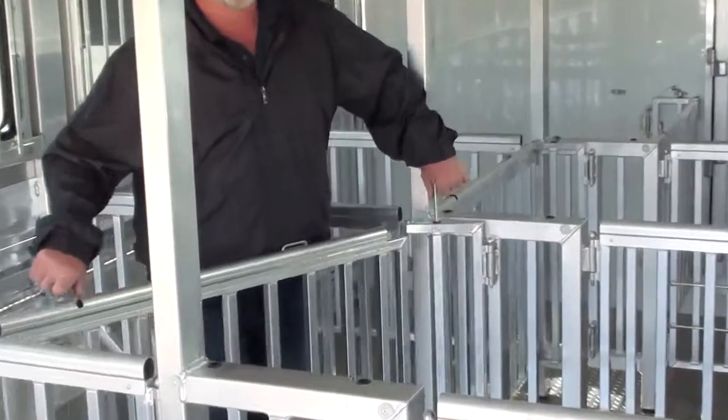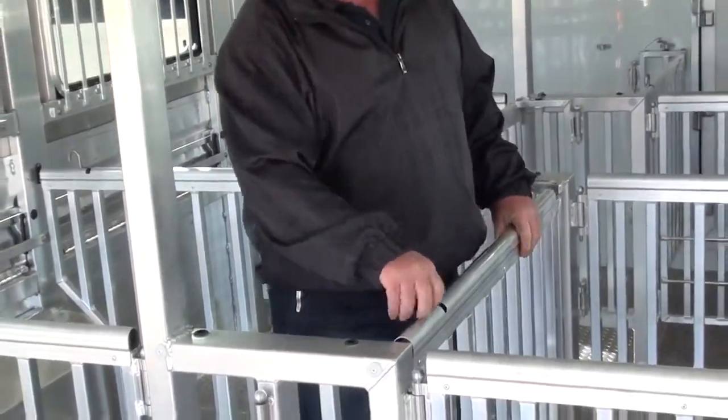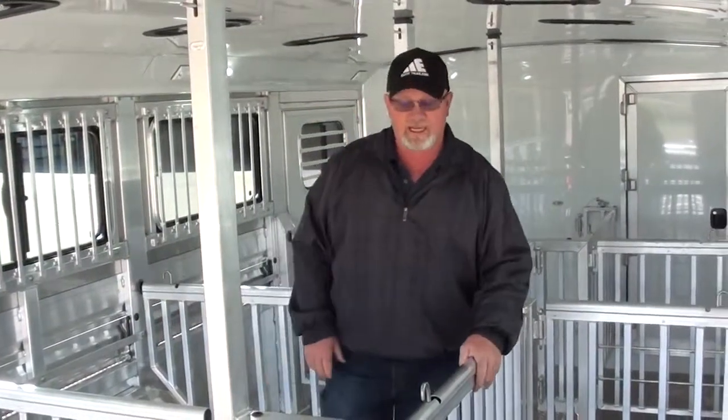Simply open your gate, pull the pin, swing it to the new position, and lock it back in. Now you have an alley pin with a larger pin on the side.